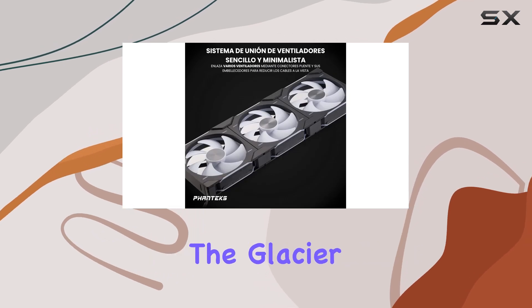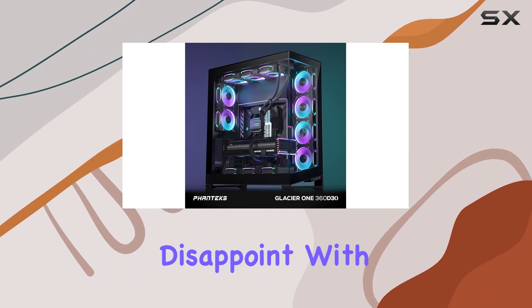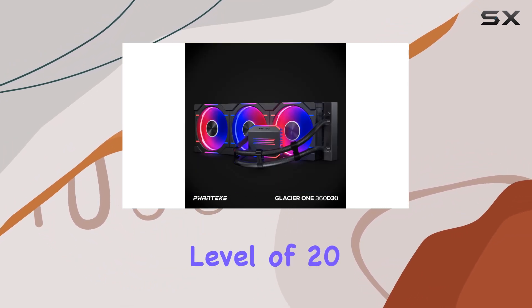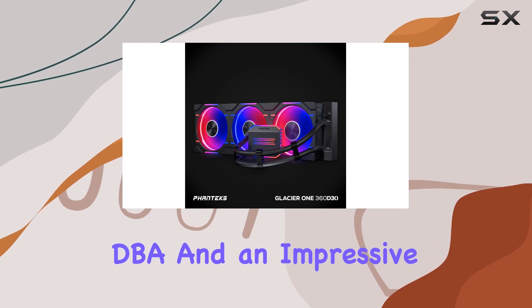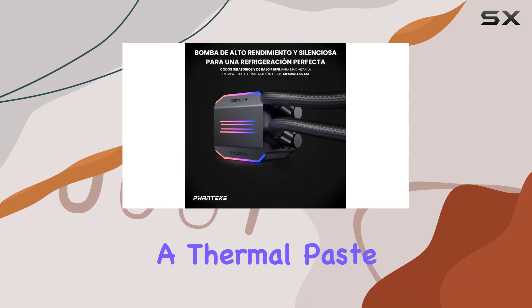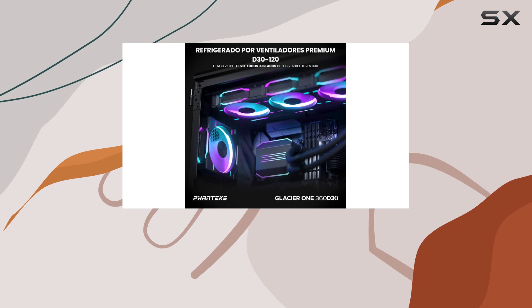In terms of specifications, the Glacier 1360D30 doesn't disappoint. With a pump speed of 3,100 RPM plus 10%, a noise level of 20 dBA, and an impressive MTTF of 100,000 hours, it's built to last. Plus, with thermal paste pre-applied and Phanteks PHNDC included, installation is a breeze.